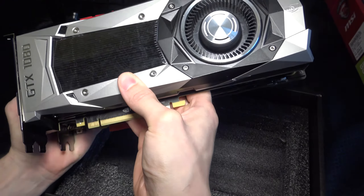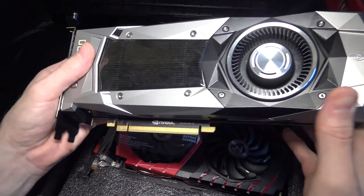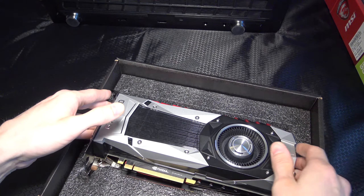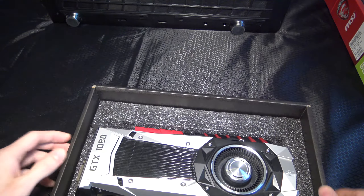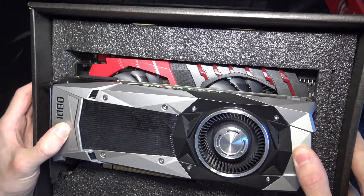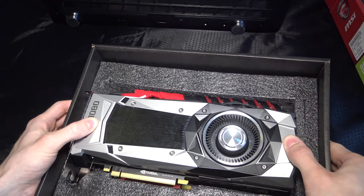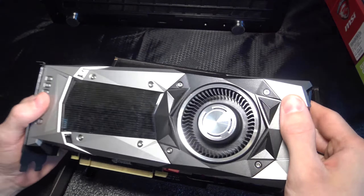Looking at the PCB, putting them on top of each other, you can see how much bigger the MSI is. If your computer case is small, just go with the Founders Edition — I think that'll be the standard for system builders, and I wouldn't be surprised to see it everywhere.